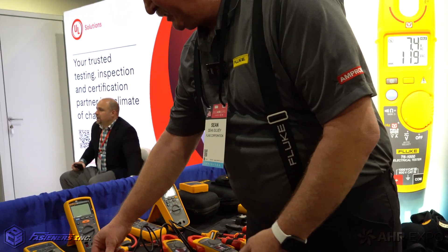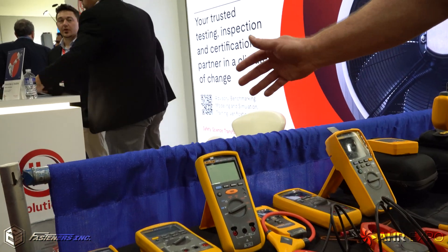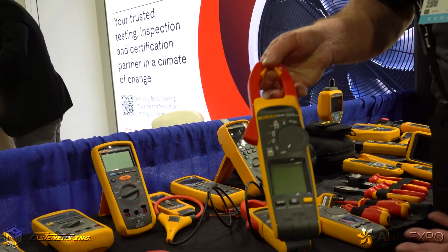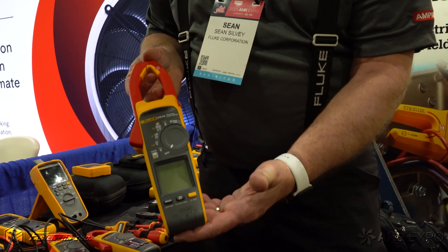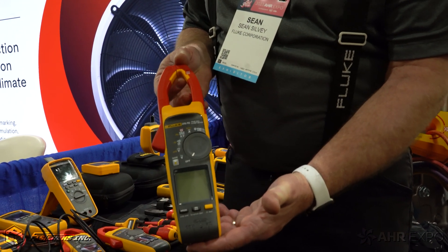Stepping out of that, we really get into more of our insulation testers, really products that are going to help that technician out in the field. And tools that you're going to see with FC on it, like our 378 FC. This is a Bluetooth connected logger, so this is going to allow that technician to troubleshoot some of those hard cases being out in the field.